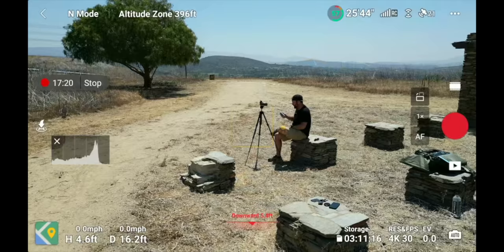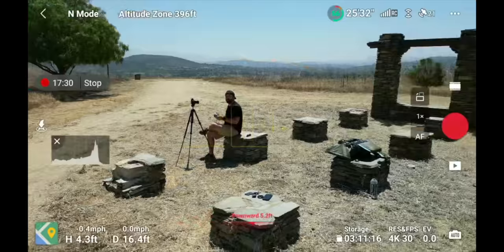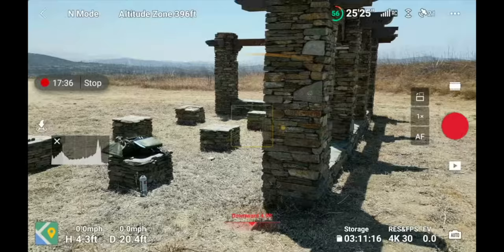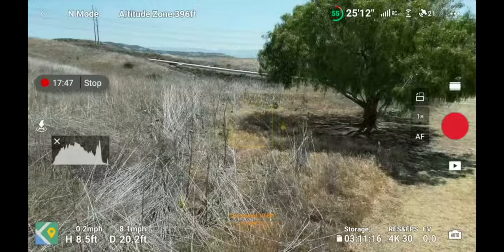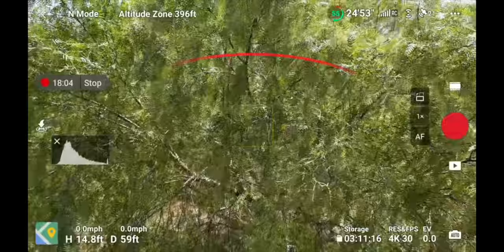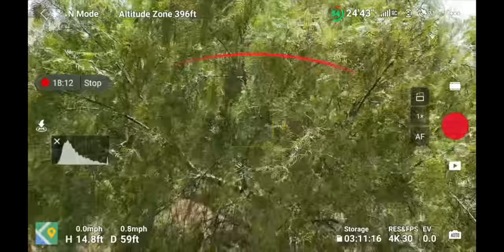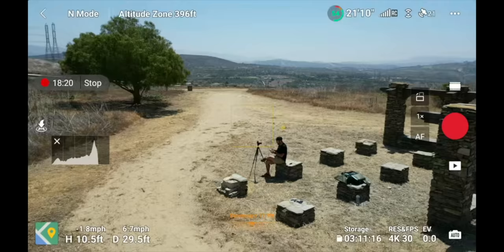In the middle of the screen it says 'Downward 5.4 feet' — just an indication that something is underneath the drone five feet below. Depending on where the drone is positioned, obstacle avoidance lines will appear on screen as little yellow lines when getting near an object. I'm going to fly towards this column — you can see yellow lines popping up. Then I'll fly towards this tree: as I get close, a red line appears and the drone stops moving. The drone is right there about to hit the tree, but obstacle avoidance has stopped it. As I back away, the red line turns yellow and then disappears.